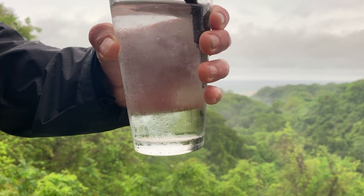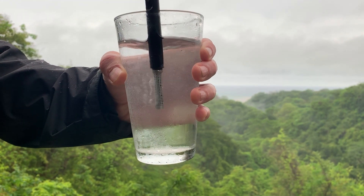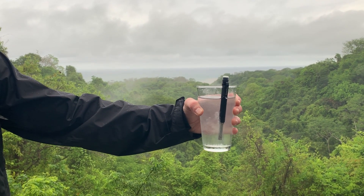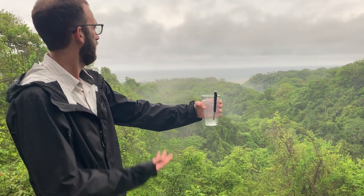You can actually help stir it around to get it mixed in really good. We're just ozonating a little 8-ounce glass of some rain water right now, just checking it out over the beautiful scenery here overlooking the coast.